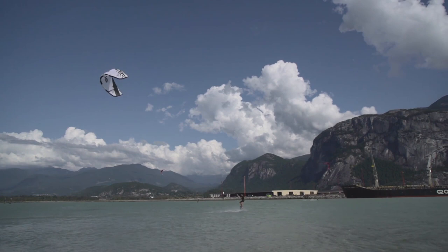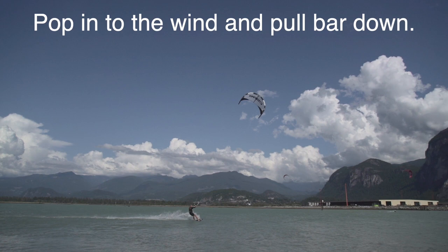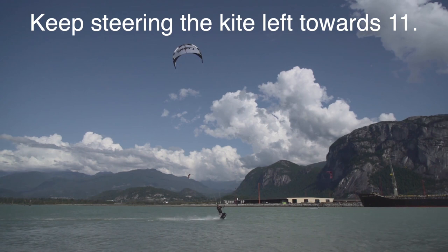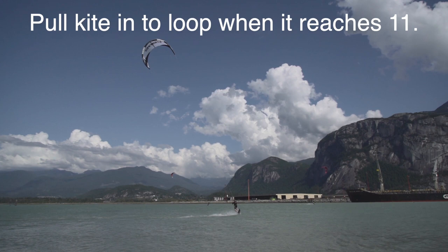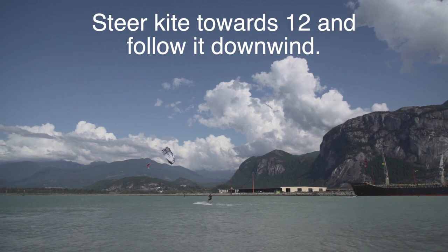So let's start with that and then we'll go in deep later. Start the trick with your kite at 1 and steer it up, pop into the wind, and you're going to pull your bar down, fall forwards, and play with the bar to adjust your floating height. Then you want to keep steering your kite left towards 11 o'clock, and when it reaches 11, pull the kite into a loop. Make sure to pull your bar all the way down so you get lifted off the water and get maximum steering. Steer the kite back towards 12 and follow it downwind so you don't get yanked off your board.